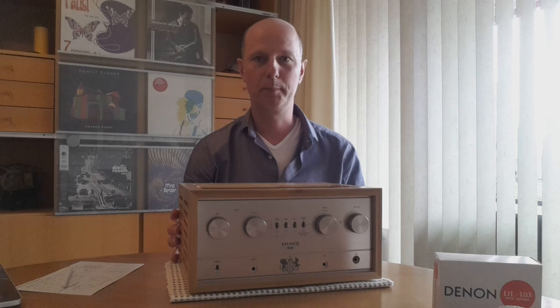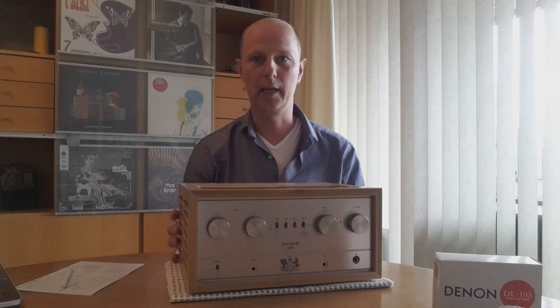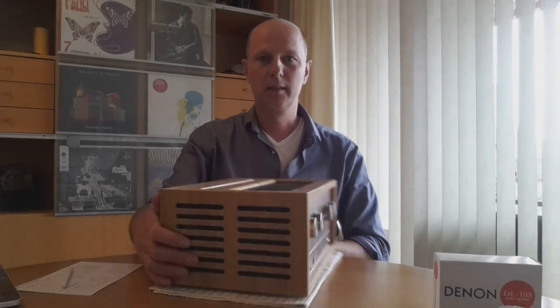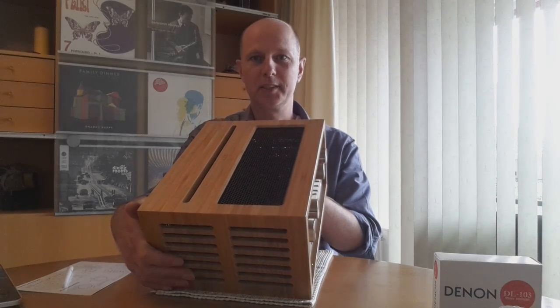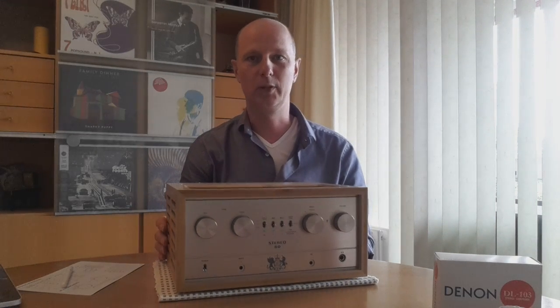I was looking for a new phono preamp and had read about the iPhono and its quality. I found out they had just introduced the iFi Retro Stereo 50 — that's the official name, most people call it iFi Retro — which has integrated the iPhono. That triggered me. It is a tube amp, my first tube amp, and I was very interested to hear how it sounded.